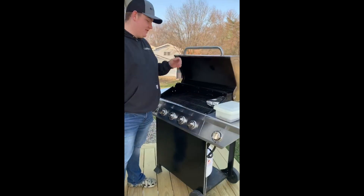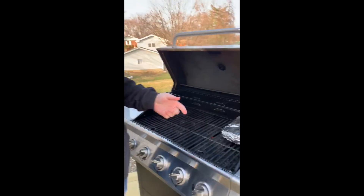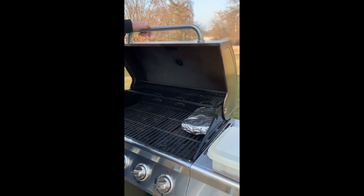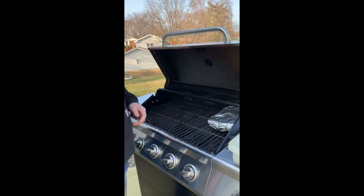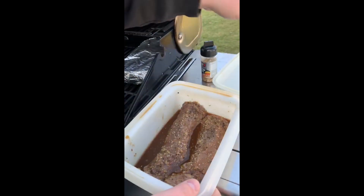We've had some potatoes going for about 15 minutes now. We like to call these campfire potatoes — it's just potatoes, butter, onion, a little bit of salt and pepper, wrapped up in aluminum foil. They're great as a side to go with our backstrap.